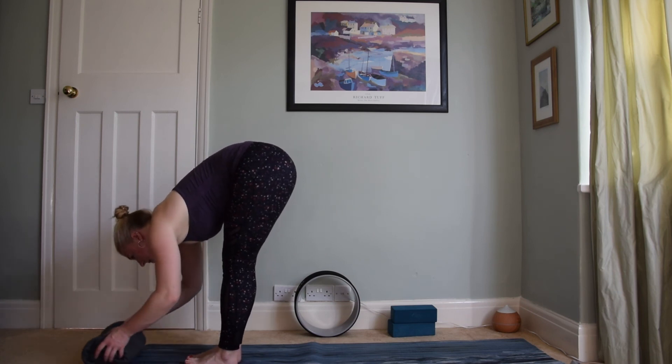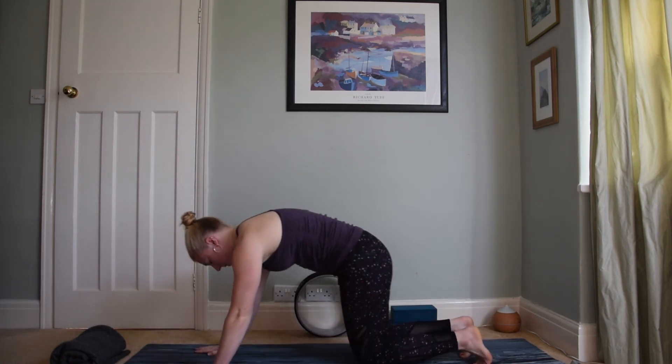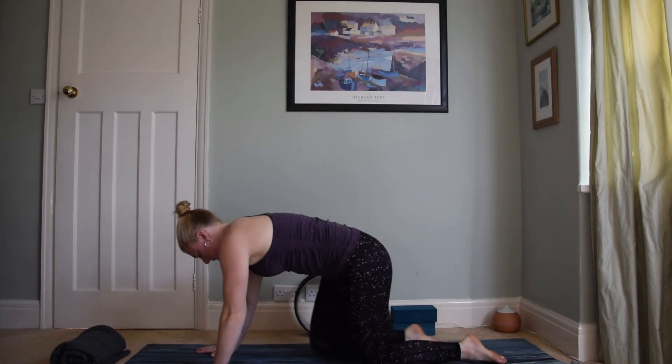Before you release the blanket, step back and drop onto the knees for child's pose. Take a final couple of breaths here before we end the practice — expanding the rib cage, letting it fall. Then coming back up.